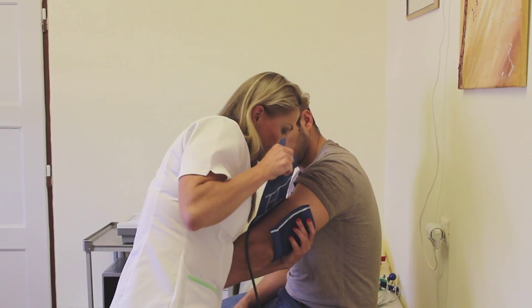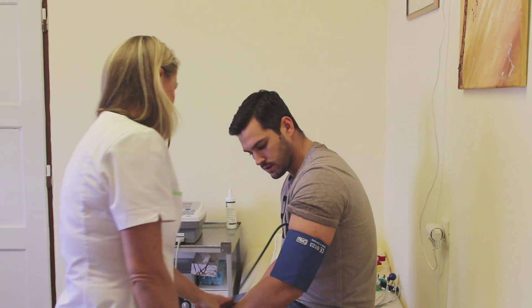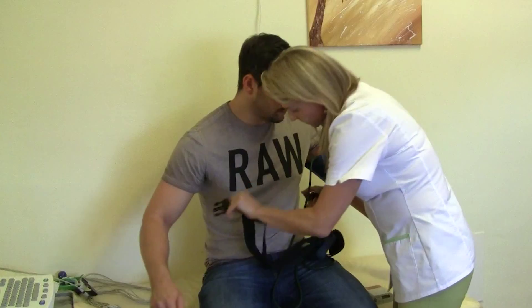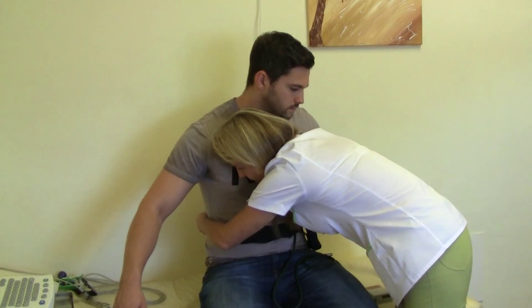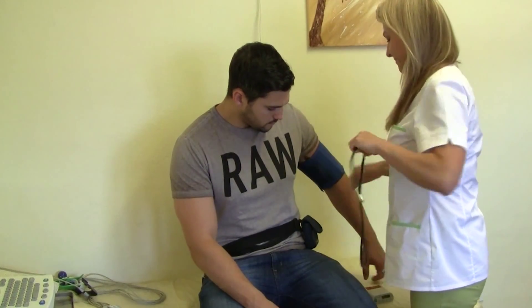Then we attach the unit on the patient. First, the cuff, which must be of the correct size. The cuff must not be attached too tightly or too loosely. We belt-fasten the device and carry out manually the first measurement to be sure that the device is working properly.